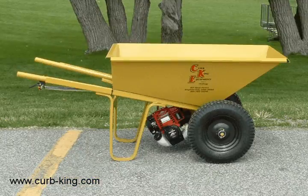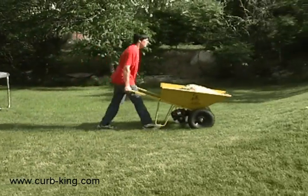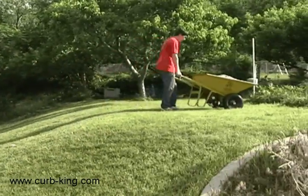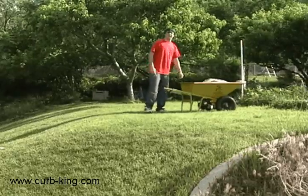The gas-powered wheelbarrow is propelled by a powerful four-cycle Honda motor that is easy to start and use. It is also quiet and durable, and will assist you with your loads for years.